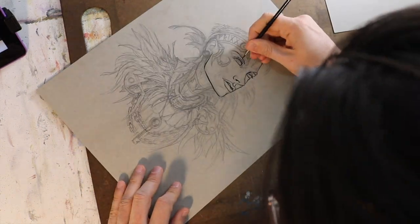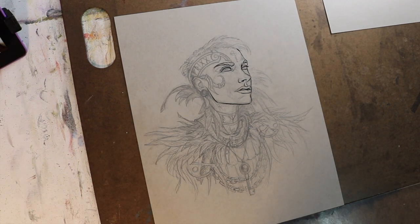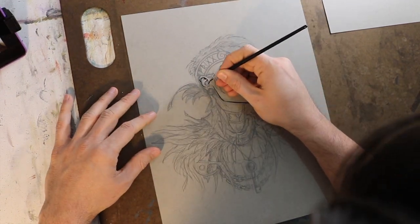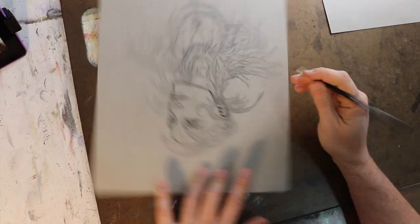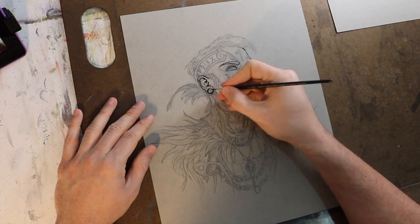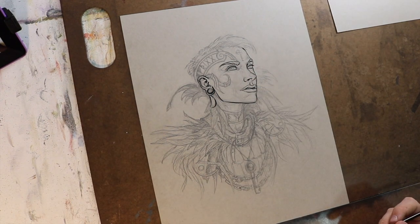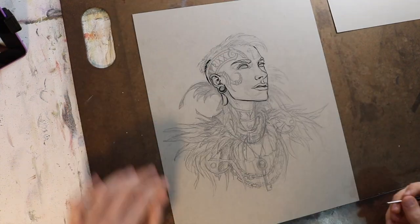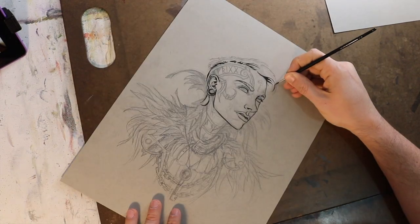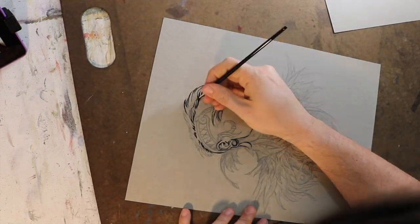As for brushes, I use the Winsor Newton Series 7 brushes. I love them so much. They're great at holding a point and they've lasted me for years. I use zero, one, two, and three round brushes. The workhorse brush for this piece is primarily the two, but I also used the one and the zero quite a lot. I didn't use the three much, mostly because of size — this piece is 11 by 14 — but if I was working larger, that three would come in very handy.